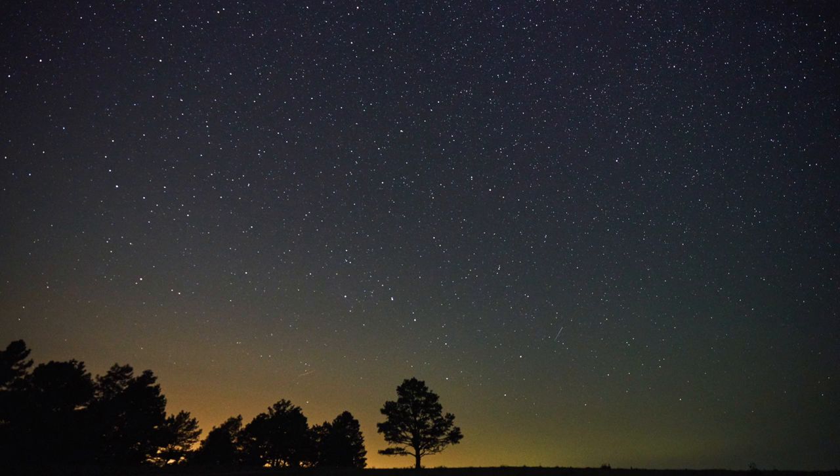Bring the ISO up until the picture is the appropriate brightness. What's going to be interesting is that you will be surprised — the image will look a certain brightness on your screen, but when you get it home it's going to be darker. The reason is your eyes are so light-sensitive when you're out in the pitch black shooting the Milky Way galaxy. So make that picture on the screen brighter than you think it needs to be in order to wind up with the shot that you want.